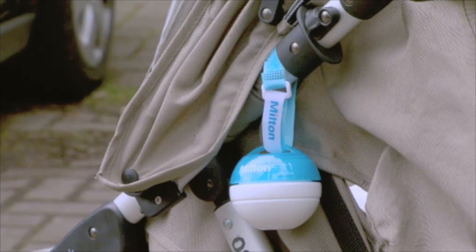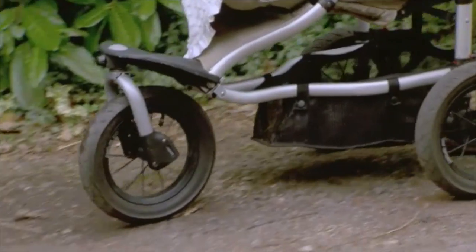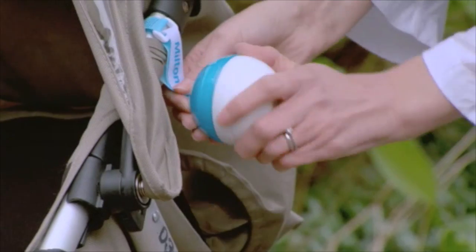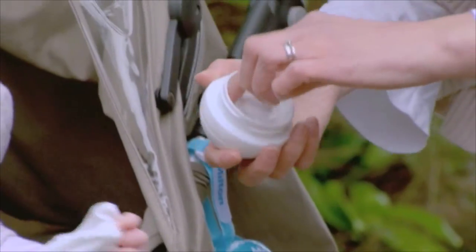And you're ready to go. When your little one drops their soother, simply give them the ready sterilised one from the Mini. Because the solution has been specially developed for use with babies, there's no need to rinse.